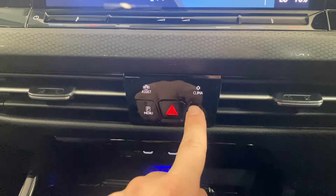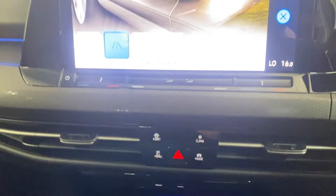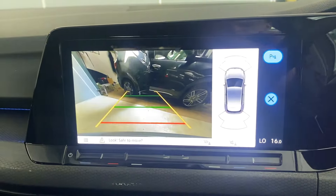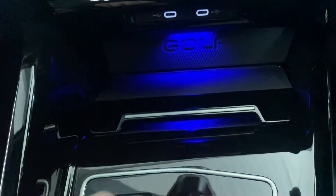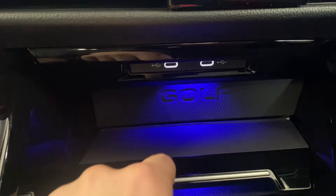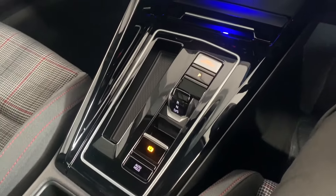Below the screen you've got a few more buttons — climate control, drive mode select where you can choose between Eco, Comfort, Sport, and Individual, and your rear camera view and sensors. Below that there's a little storage compartment, a wireless charging pad for your phone, two connector ports just above it, keyless start, and the DSG transmission selector.